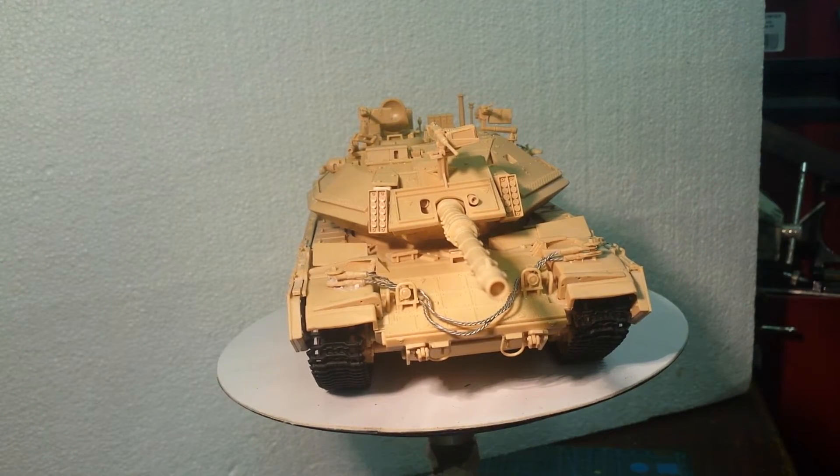Academy do a lot of different versions of the M60 — they do the M60 Blazer, the Israeli Blazer, the ordinary M60, and others — so the sprues are shared between the kits. It comes with loads of spares: there are three different cupolas, and what came in very handy is two .30 Brownings, another .50 cal, and another 60 mortar. You know yourself, we find uses for all of those little things.